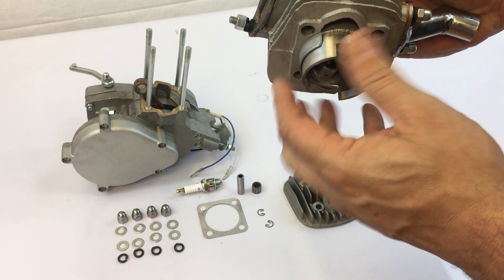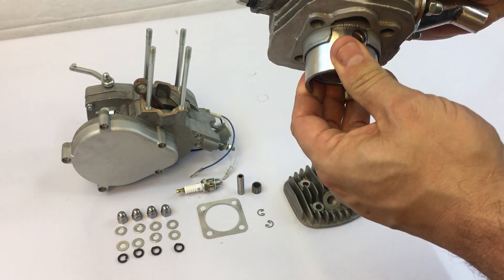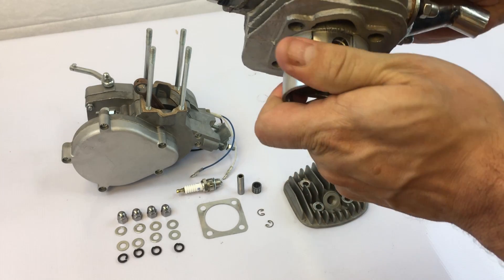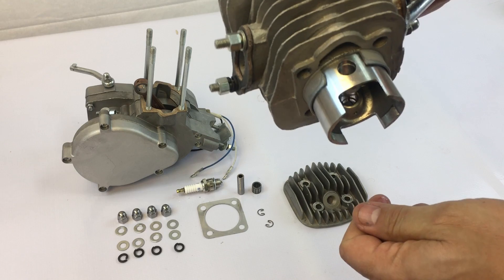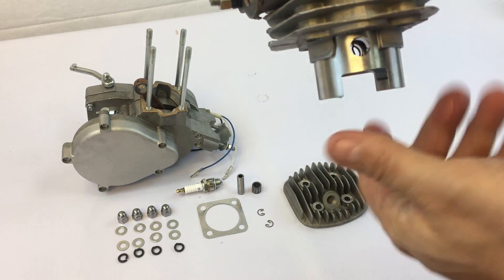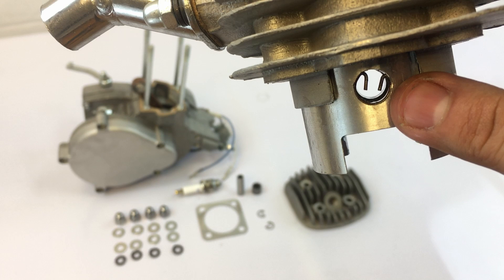Most pistons will have a mark that points to the exhaust port. With the rings pre-installed, push the piston slightly down to expose the wrist pin hole and center. Don't push too far or the rings will come out. One side of the piston will have the piston clip pre-installed.